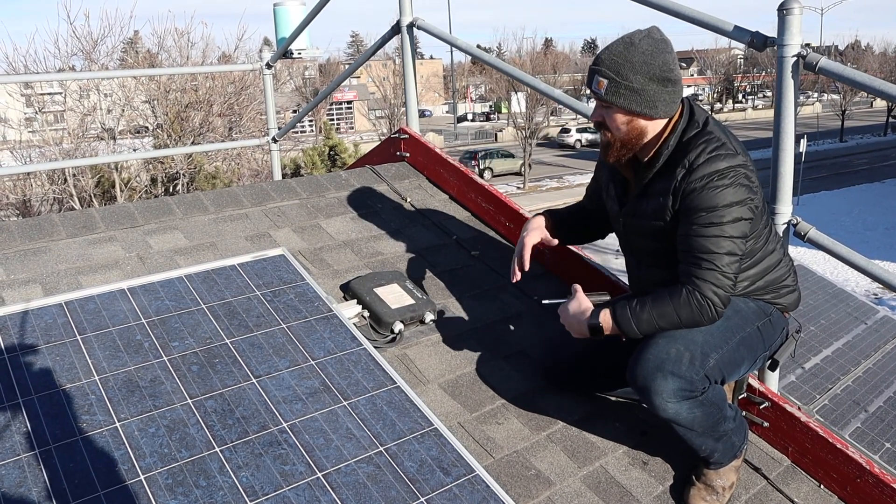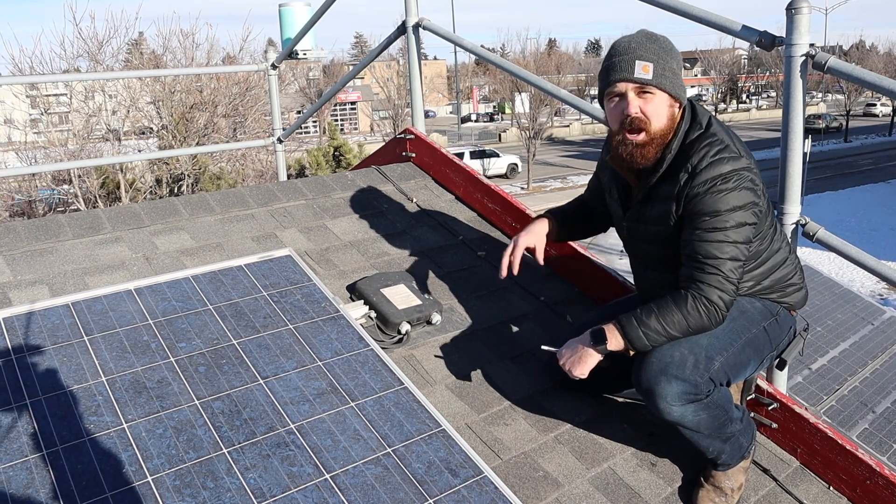Thanks for watching. Just a quick tour of what a microinverter system would look like up on a roof.